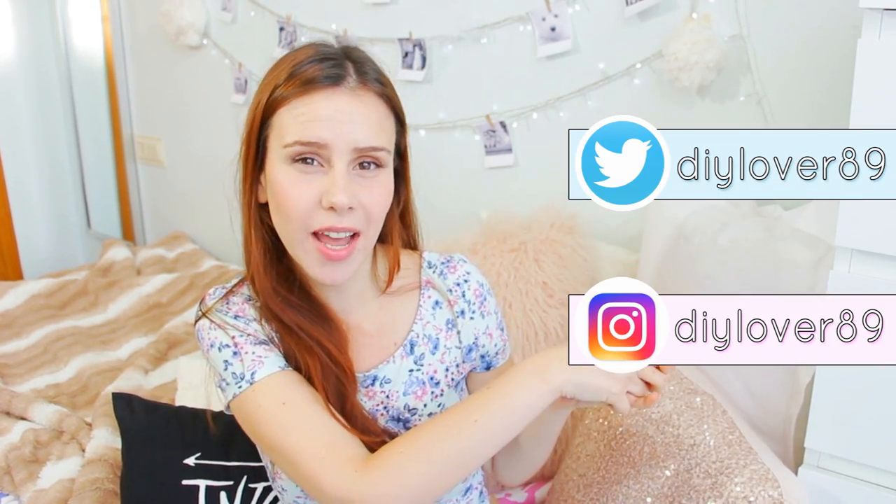That was it! I hope you liked the video. Don't forget to send me a picture if you try any of these DIYs through my Twitter or Instagram, and let me know in the comments which kind of videos you'd want to see next and which DIYs are your favorite. Thank you so much for watching — I'll see you guys in my next video, bye bye!